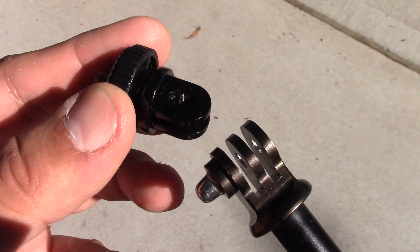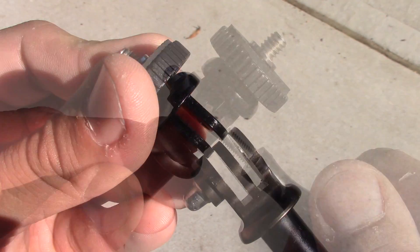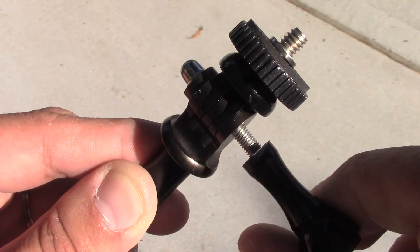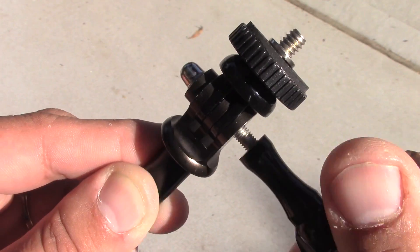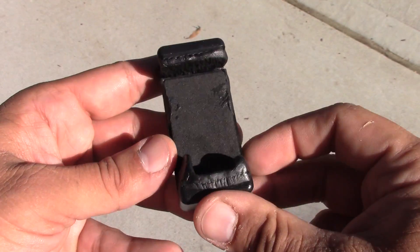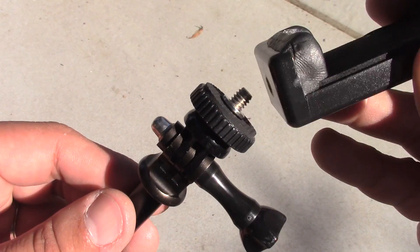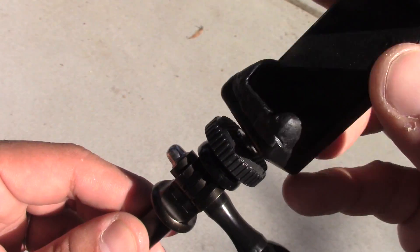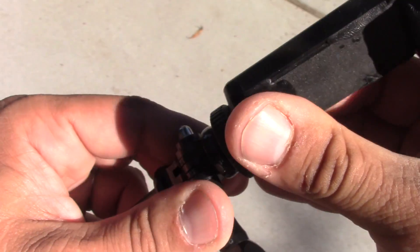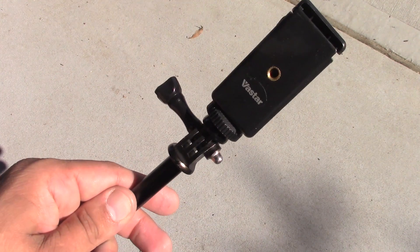Step one is to take that GoPro Hero mount connection to quarter-inch camera mount adapter and place it on the top of the selfie stick. You're going to need to remove the screw, insert it into place, and put the screw back — this is what's going to hold the Seek Thermal eventually. Next, we're going to take the universal cell phone tripod mount adapter holder — the one I have is by Vastar — and connect it to the GoPro Hero mount adapter, and this is what's actually going to hold the Seek Thermal device.